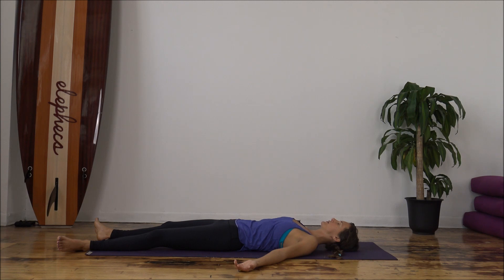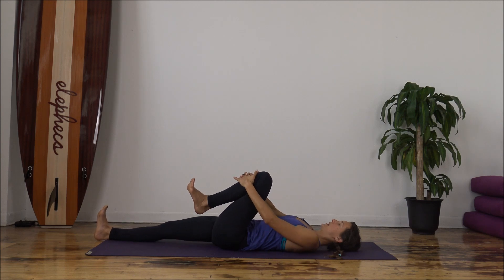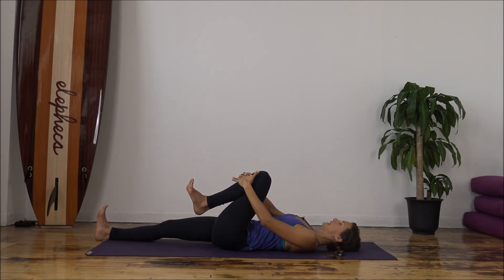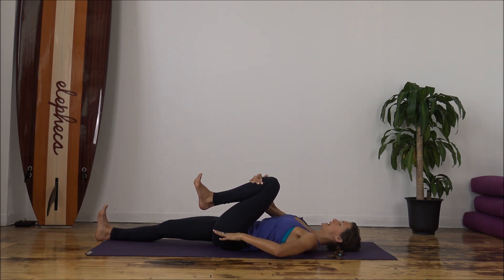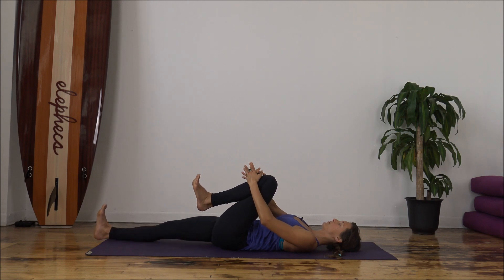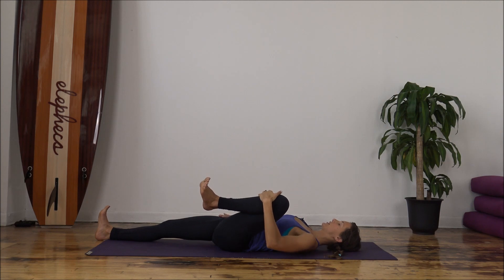On your exhale, allow that right leg to come down nice and slow. Take a moment to notice the difference between the right side and the left — maybe one side feels a little tingly, the right side maybe feels a little longer or lighter. Just notice. From here, we'll inhale and bring our left knee in towards the chest. Flex the feet, interlace the hands just below the kneecap. As you inhale, lengthen. As you exhale, draw the left knee in closer towards the chest, keeping the left hip bone grounded in line with the right hip. Flex both feet — right heel draws into the mat. Soften the shoulders, lengthen the back of the neck. Take your right hand to your right hip bone and draw the left knee towards the left underarm.